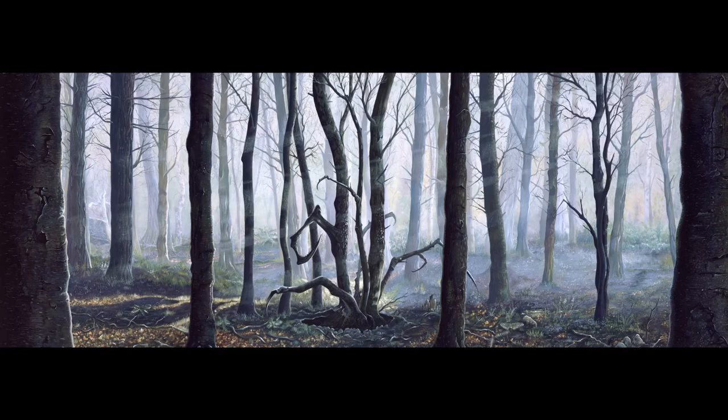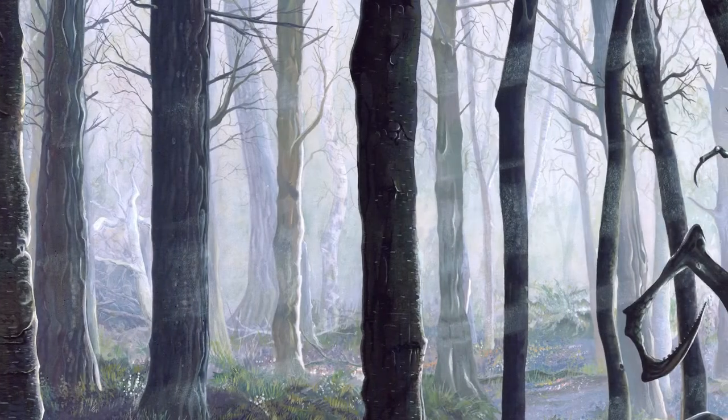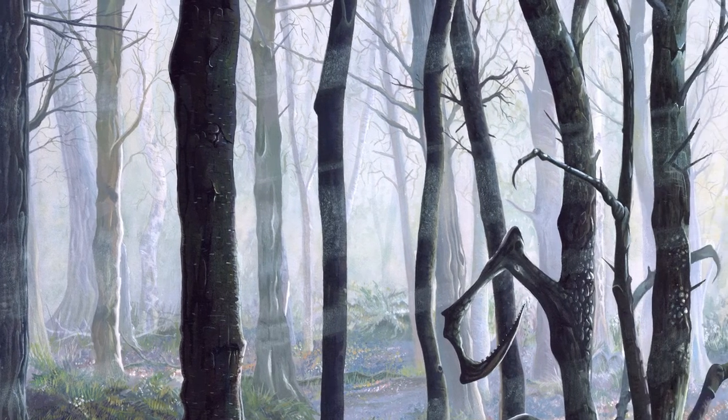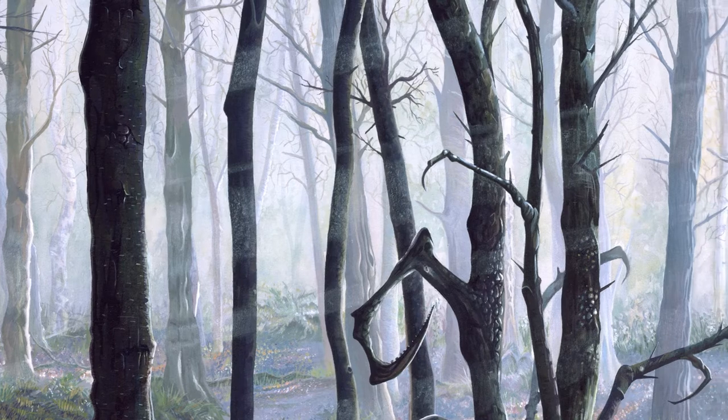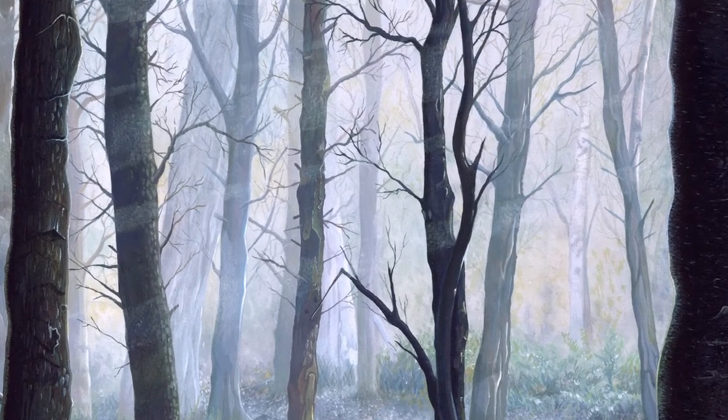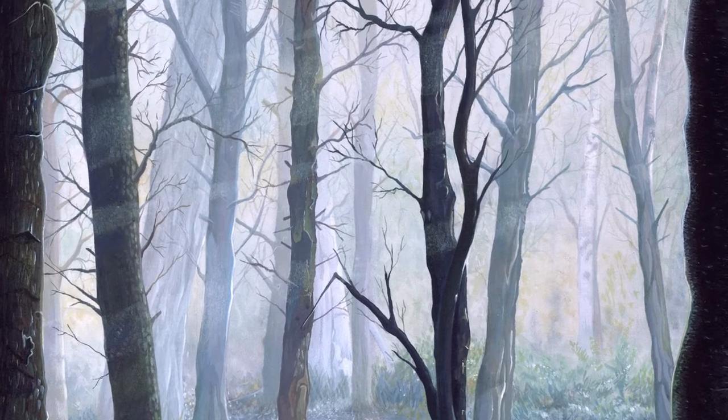Let's look at the strengths first with some examples, and then we'll tackle any weaknesses. When I painted the background of Descent from Mobius Wood I used Procolour as watercolour paints. I wet my illustration board first with clean water and then worked wet on wet to produce blurred trees. The paint blooms and spreads out just like watercolours, helping create a sense of depth and a morning mist.